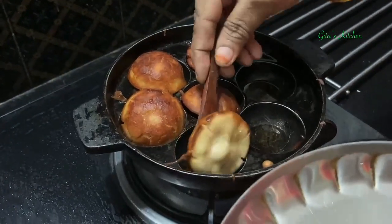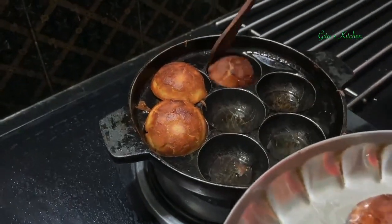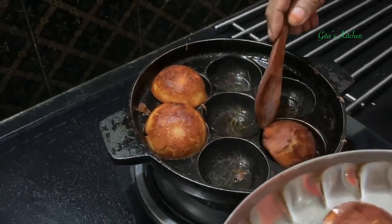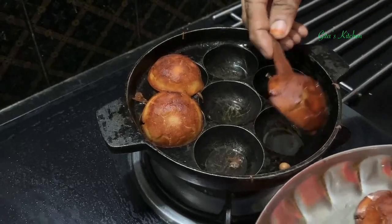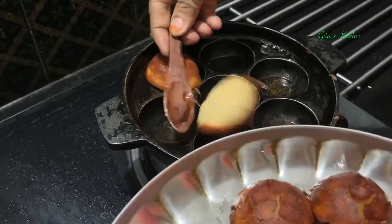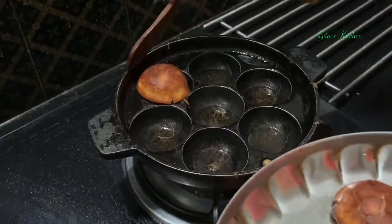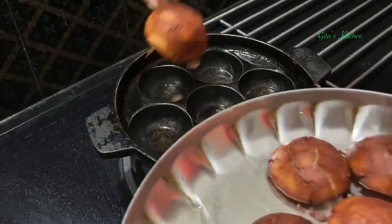Now we are done and ready. We can remove it like this. Likewise, do the same with the remaining batter. I have got about 7 in one batch. I think totally we can get about 20 to 25 appams out of 1 cup of rice.